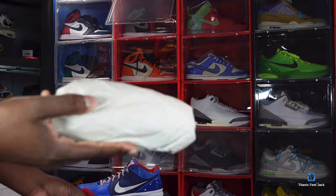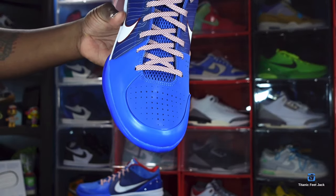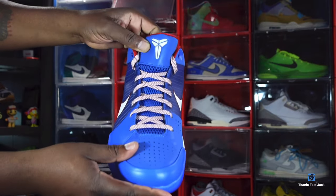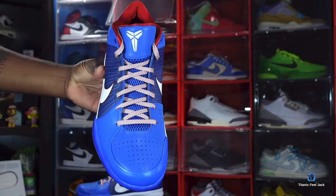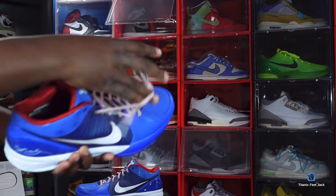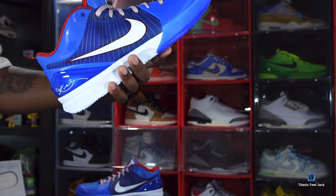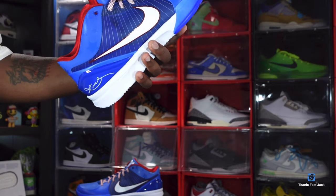It does come stuffed with tissue. Here's a look at the toolbox — pictures of the tongue: you got your mesh netting system all the way up, then you got your Mamba logo in white. You do have one pair of laces that come with these — that's the only pair included. You have a crimson color sock liner, and on the inside of the sneaker there is an insert that is varsity royal with crimson color stars on it.